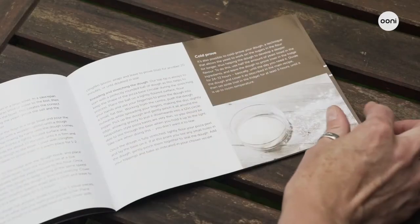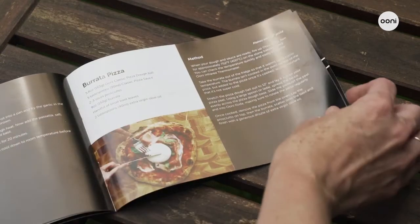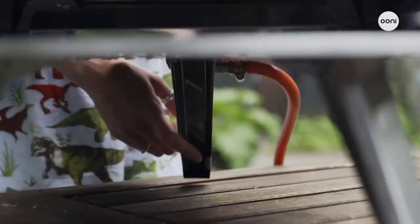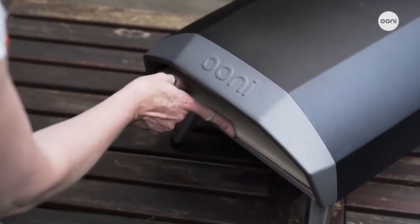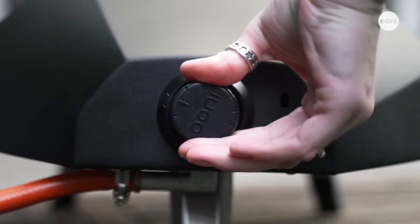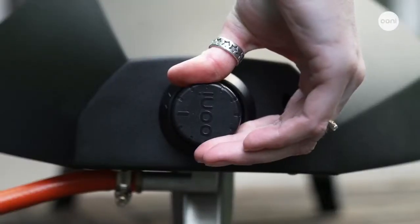You'll receive a printed copy of the essentials guide, which includes delicious recipes for authentic pizza and more. To get Unicoda set up, just flip open the legs, insert the stone baking board, connect to a gas tank and you're good to go. To light, push in and slowly turn the control knob anti-clockwise until you hear a click and the flames ignite. Keep it pressed in for five seconds, then turn the dial to control the flames. It's as simple as that.